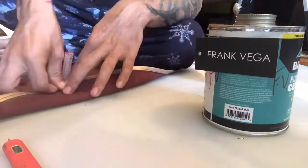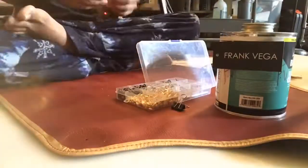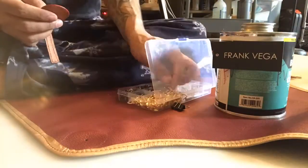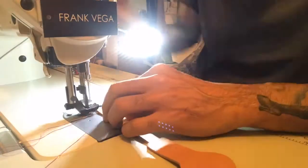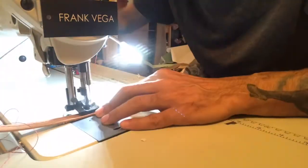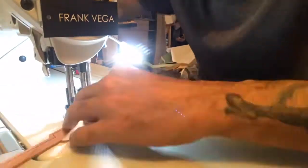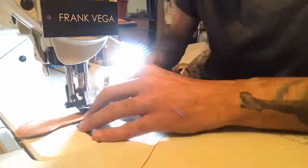Here you see me placing the rivets on the buckle straps, and these are the buckles that attach to the back of the apron.